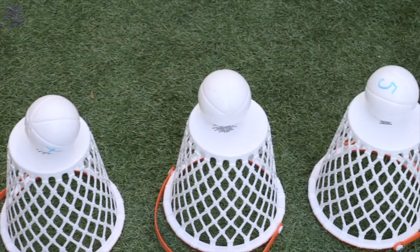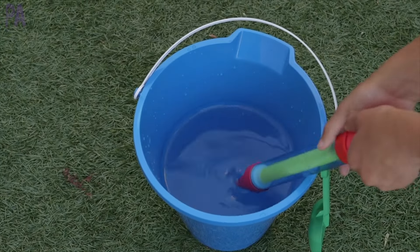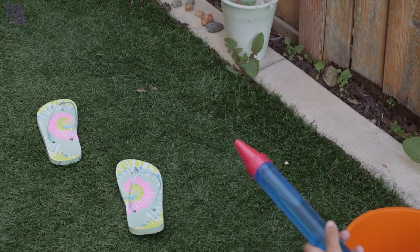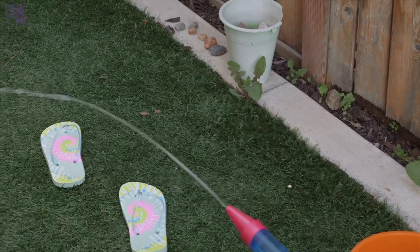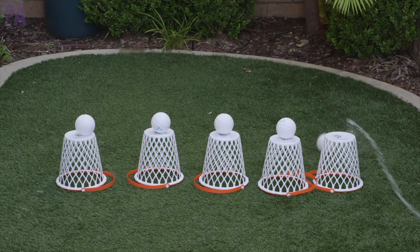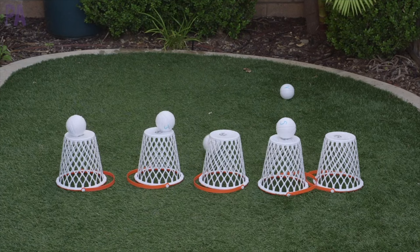We have them all lined up with balls on top, a bucket of water, and this time they are squirting together at the same time. You could do this as a relay, see how many you can knock down in a certain number of seconds, have each child have their own set, or have them take turns. They just had fun trying to knock those balls off the tops of those buckets, and they did this several times after I turned off the camera. It was so much fun.